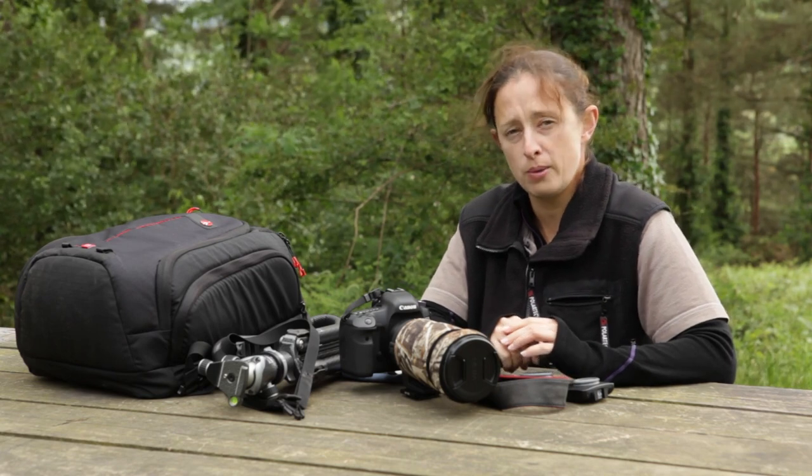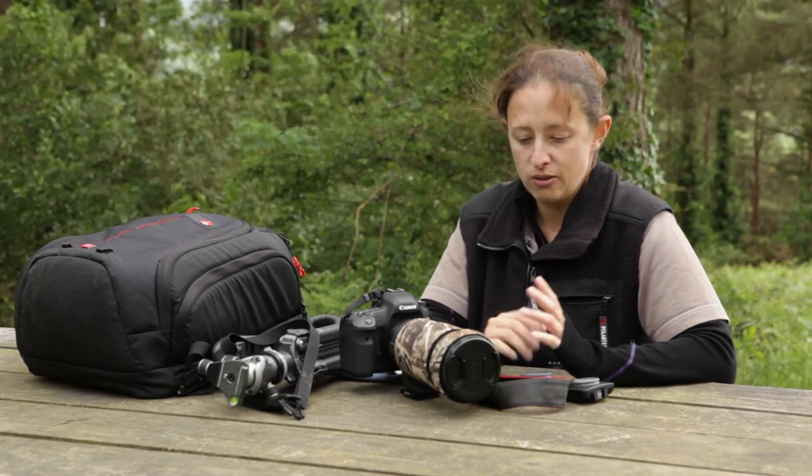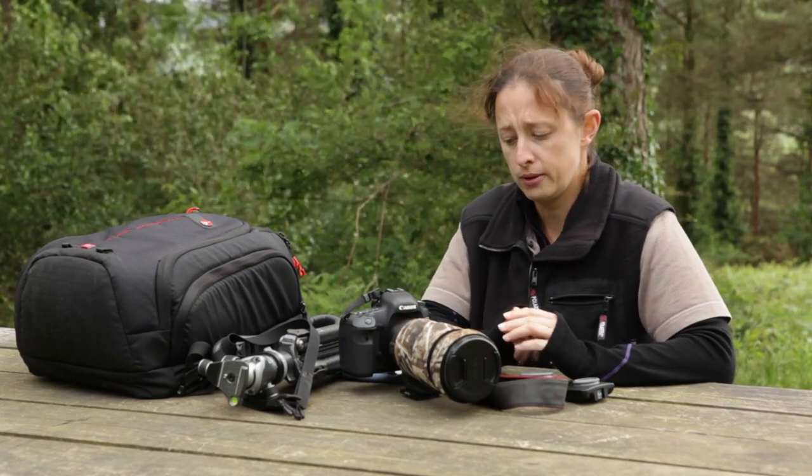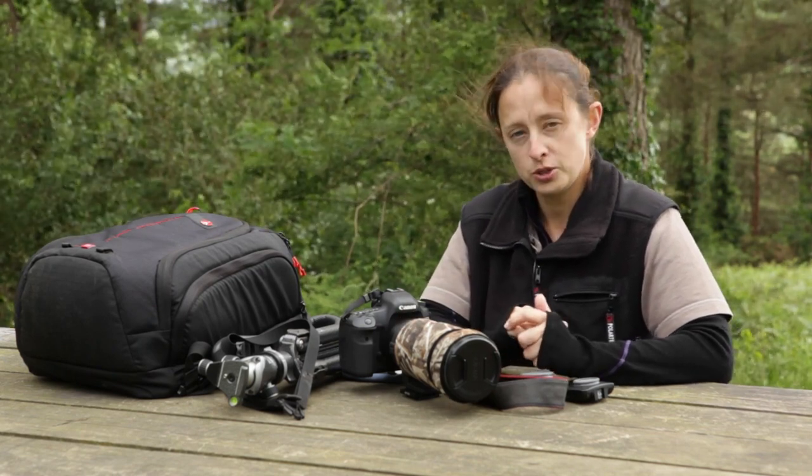So that's pretty much what I carry — the kit I use for all my macro photography out in the field. There aren't really any other additions to this. I do carry a spare macro lens which is a 100mm, but other than that, that's pretty much it.